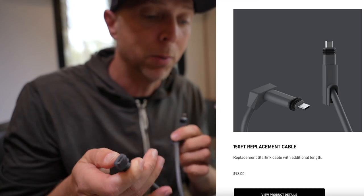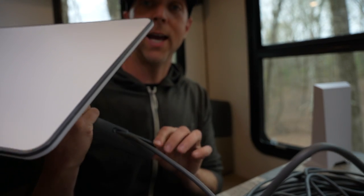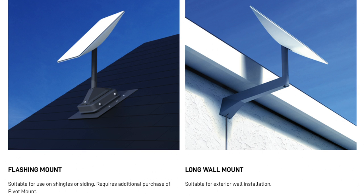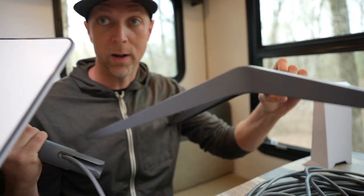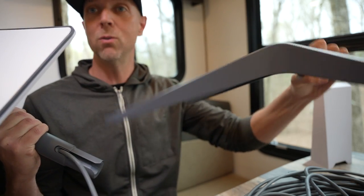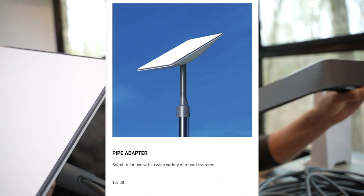You can get longer cables - I believe up to 150 feet. Some other accessories you can get are a pole mount or a different type of roof mount. For us right now, since we travel quite a bit and will be setting it up every week or so, I'm just going to use the metal base for now and perhaps get a pole mount for the top of the RV in the future.